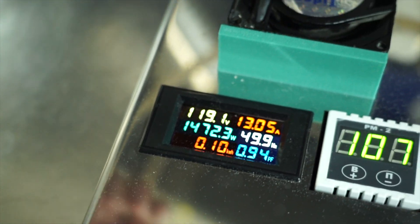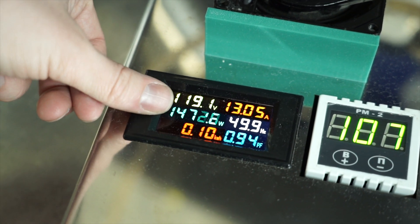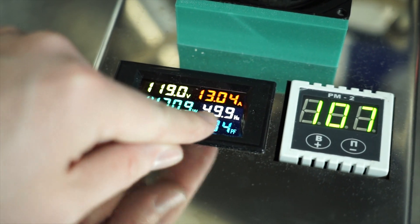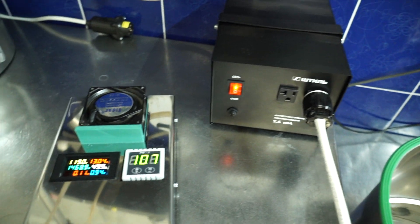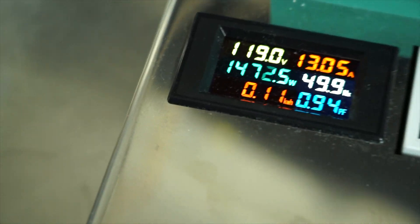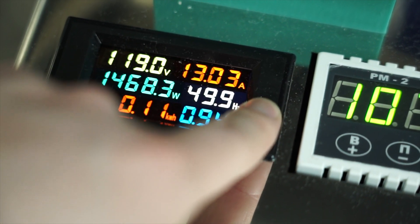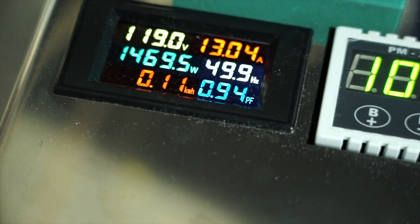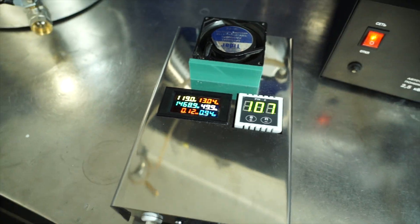You can see the amount of volts, the amount of amps — 13 amps — 1472 watts, and the hertz. It's also flashing a little bit because of this transformer. And you can see the kilowatt-hour reading. You can reset it by pushing this button, and you can understand how much electricity you're using during the distillation and calculate the amount of money you spent during the distillation run.